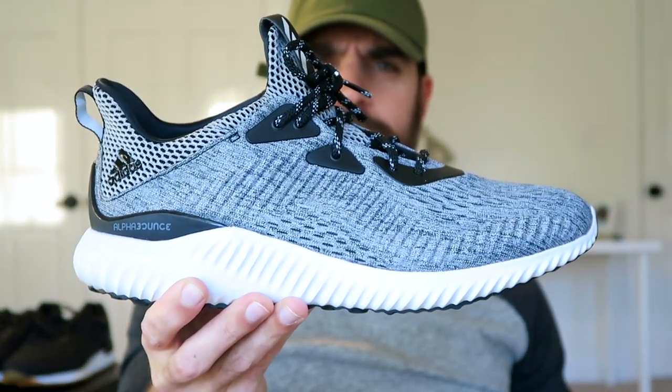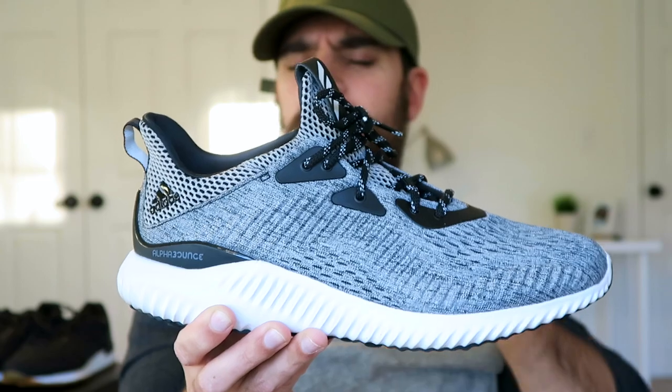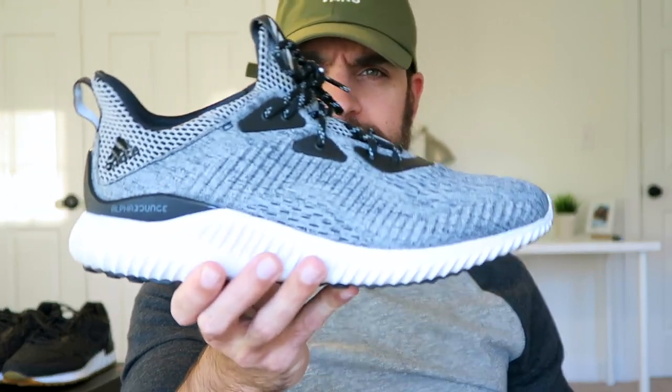The next one I got is the all-gray colorway. This will probably be the most wearable out of the bunch, and to me this one looks the most like a running shoe. Something about the gray, black, and white just looks more like a running shoe or something you'd wear to the gym.